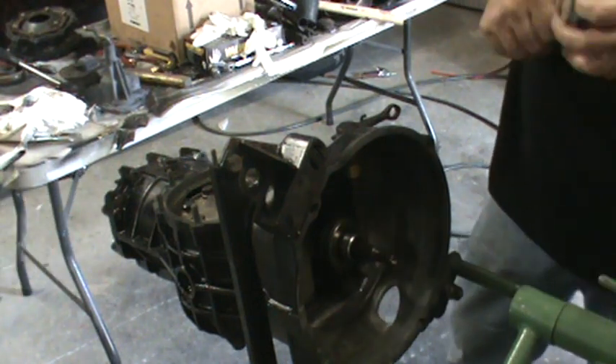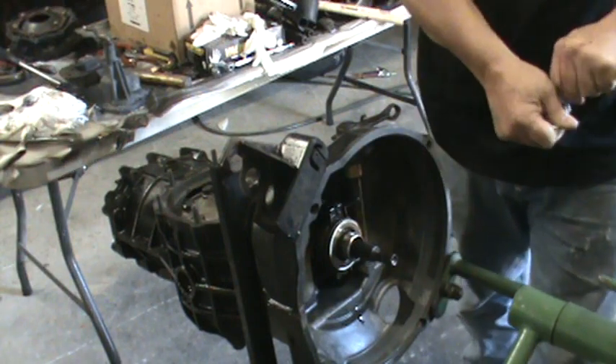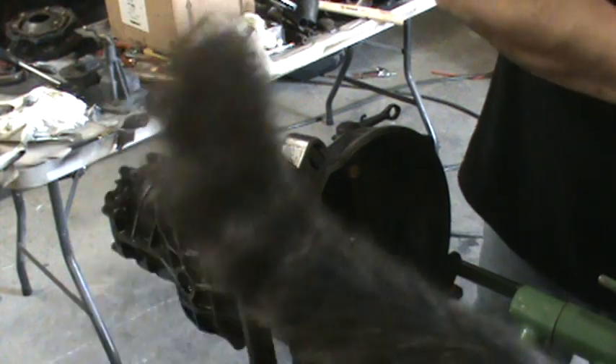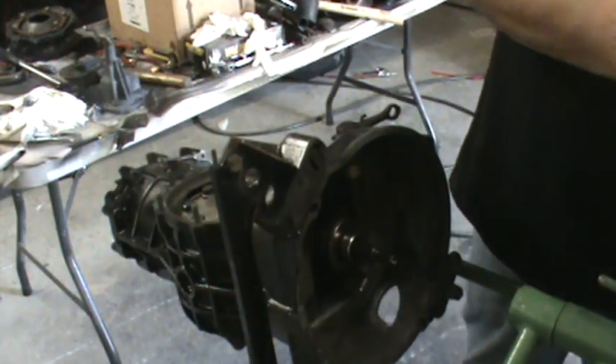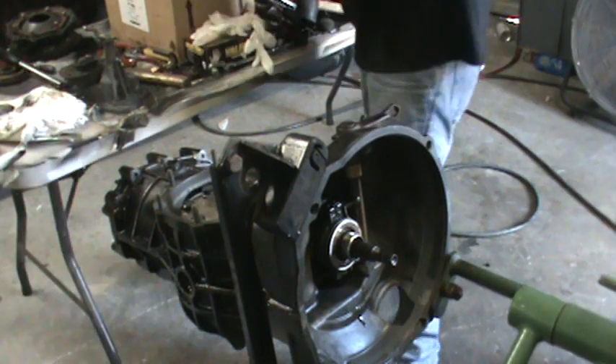A lot of these guys tow these around — that's probably why that pinion nut was loose. A lot of times when you've got them banging around behind the motor home, that can be an issue.